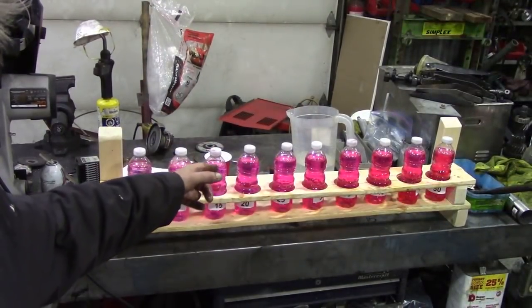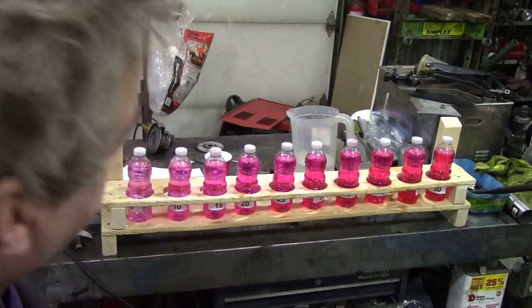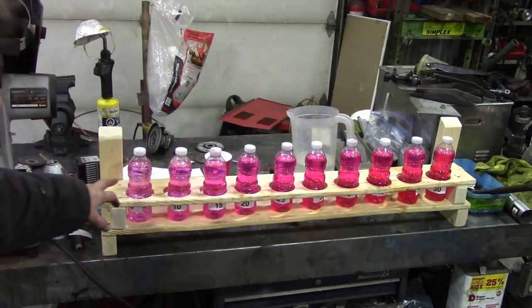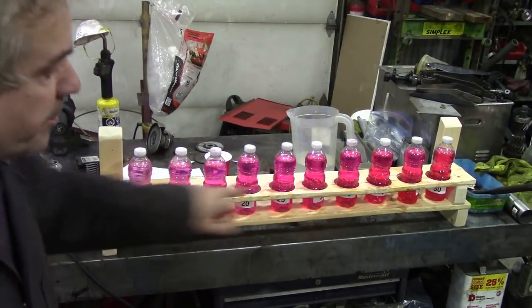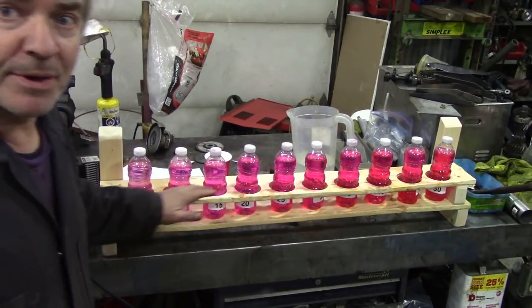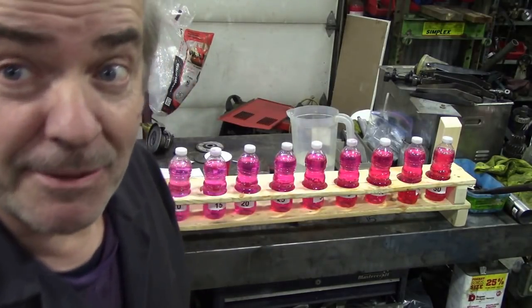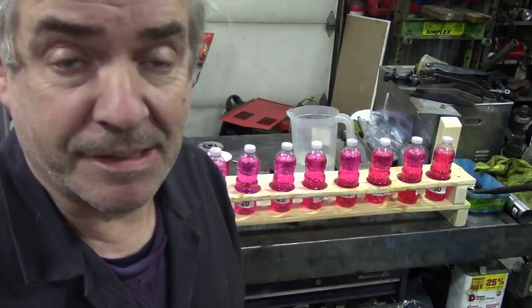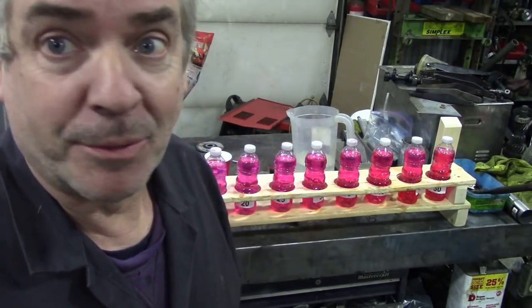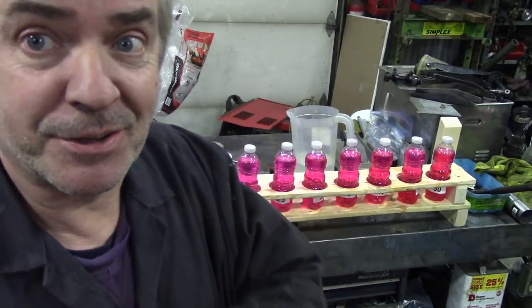There we go — all watered up, all approximately the same. You can see how pale this one is compared to the 50% one, but there isn't much difference between the mid-range ones. Progressively it does get a little bit darker. Really what I'm trying to say is that without a proper antifreeze tester, going off the color alone won't tell you anything at all. Let me put the rack outside and let's go have a look.